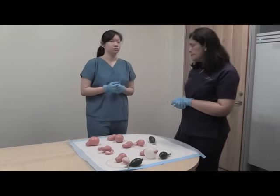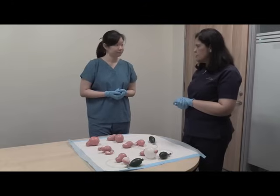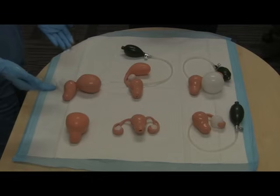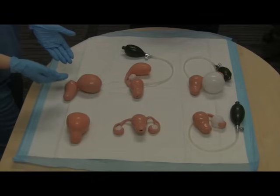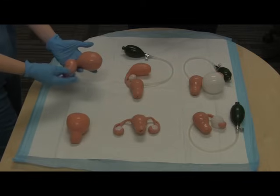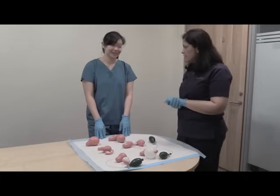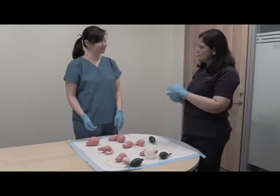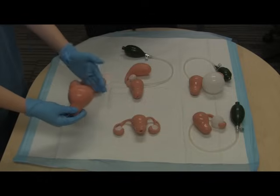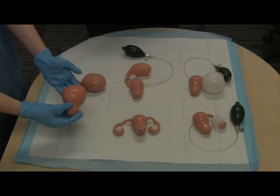Besides the normal uterus, we also need to familiarize ourselves with abnormal or pathological presentations. Some of the models here show this very clearly. In this model there is a large mass growing out of the uterus — most commonly this would be a fibroid, and this appears to be a subserosal one, as you can see it's positioned going towards the outside. In this other model the uterus appears globally enlarged, which is very likely to represent an adenomyotic uterus.